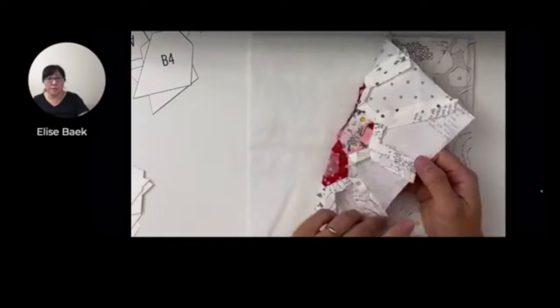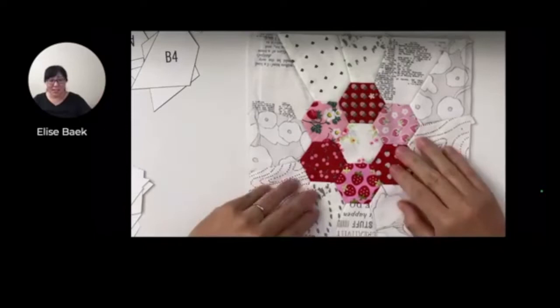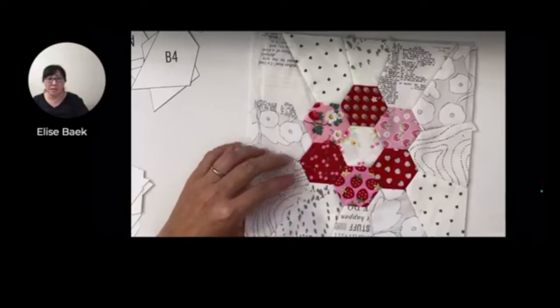Like you can see here too, I just worked with reds and pinks - who doesn't like strawberries, right? Strawberries and cherries can never go wrong. And actually I made this as part of the English Paper Piecing Academy when I was showing and demoing how to make these hexagon flowers.